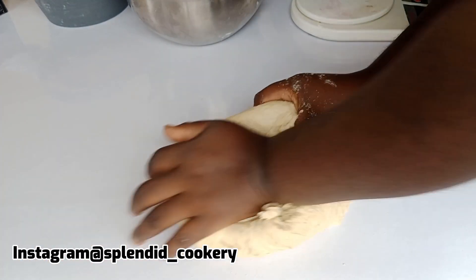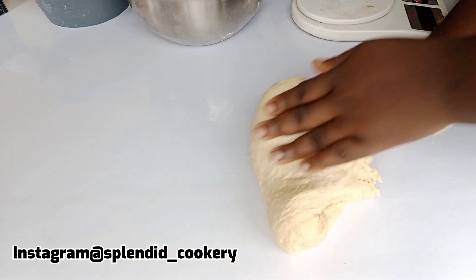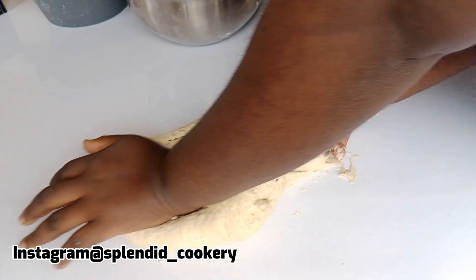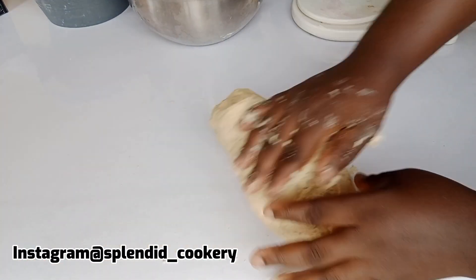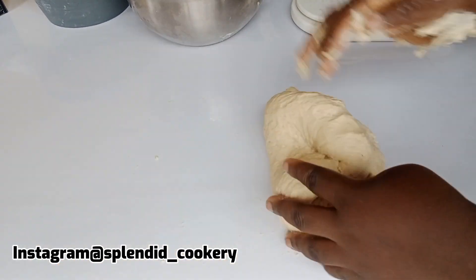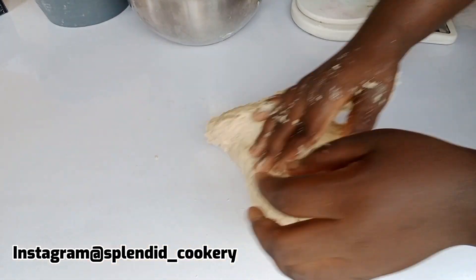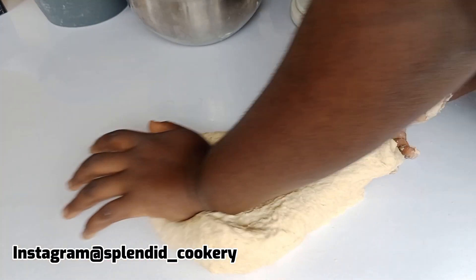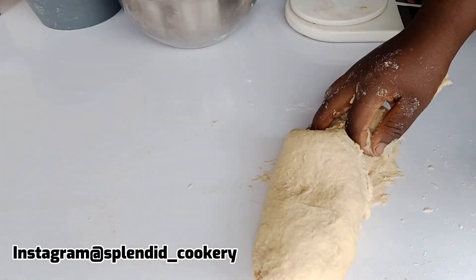Knead your dough very well. I will knead for about 30 minutes then check if my dough is ready. If you are using a mixer for this recipe, you can mix for about 20 to 25 minutes. Make sure to put in the work — knead your dough very well just as you can see me doing in this video.